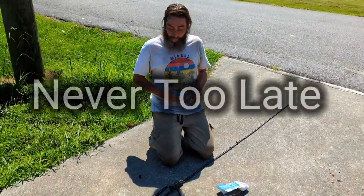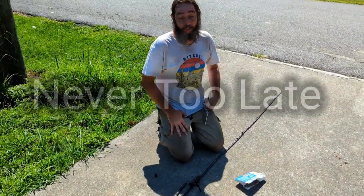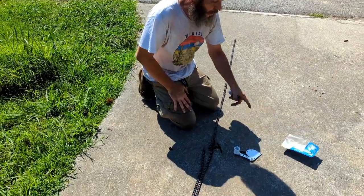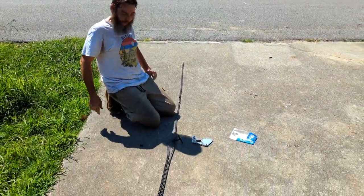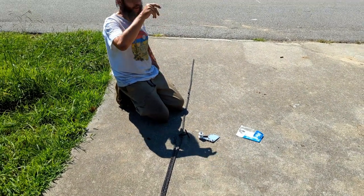Alright guys, welcome to the video. This one is something else. It is 100 degrees out here, it's humid, I'm sweating to death. I feel like a pig. But, been working on the bike, right?